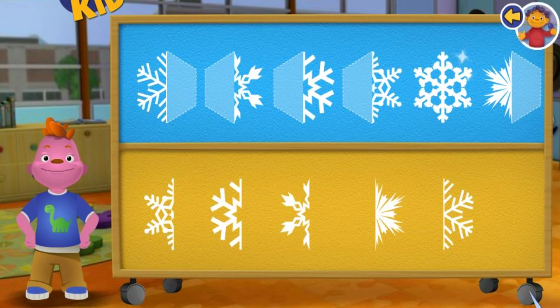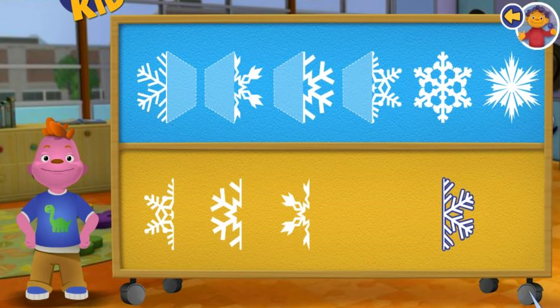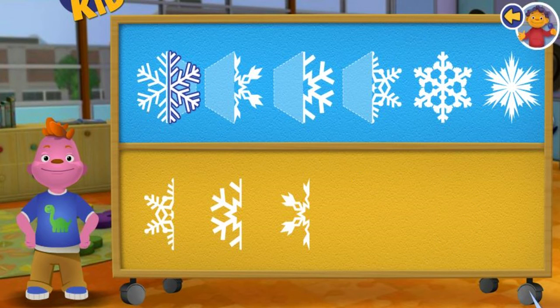Awesome! The snowflake is symmetrical because it looks the same on both sides. Awesome! The snowflake is symmetrical because it looks the same on both sides!